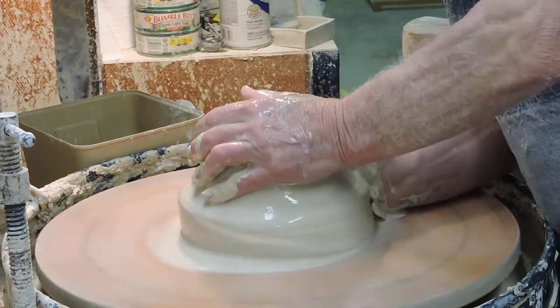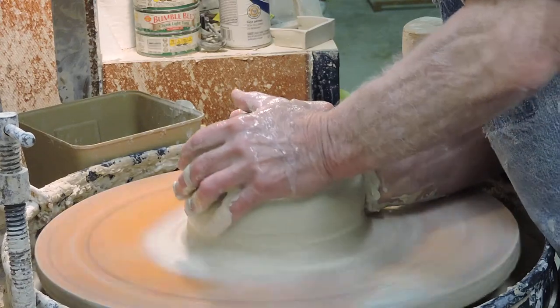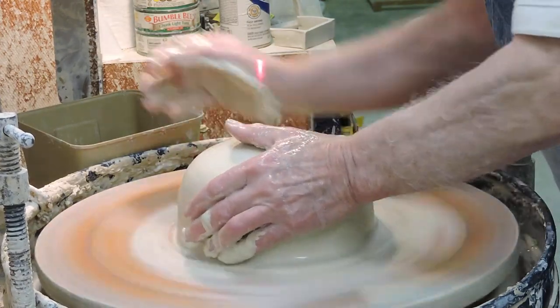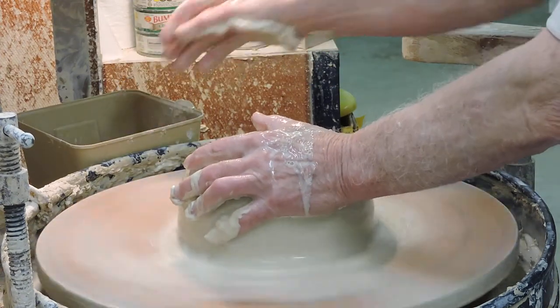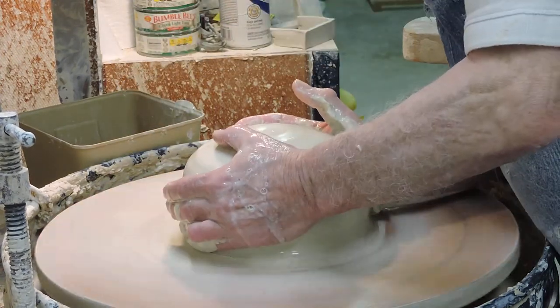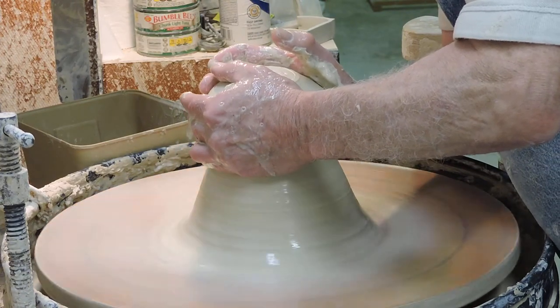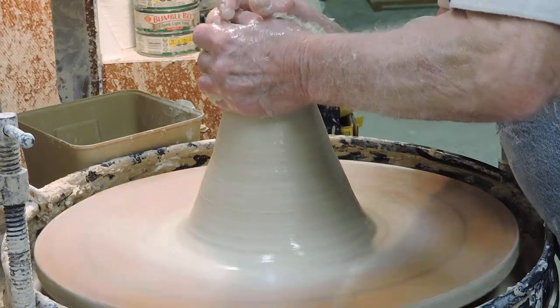Because I've got a bracing set up right here with the dead rest, it's really easy to hold the hands very still. I'll do one more pull, cone up a little again. You can see how much more even it is already.